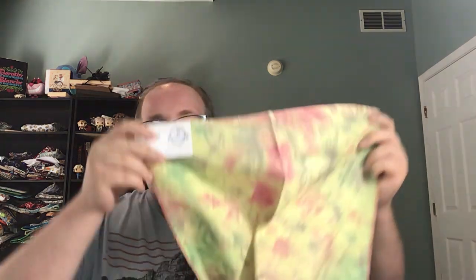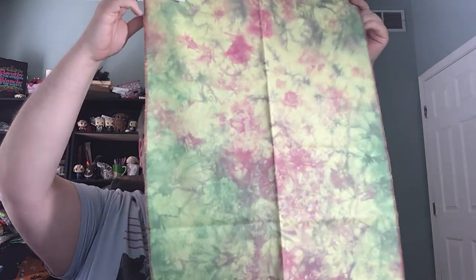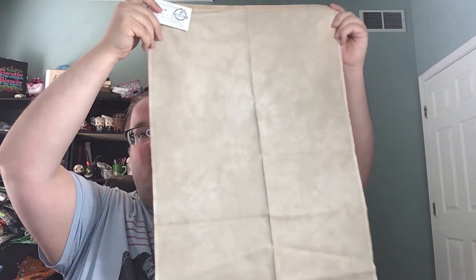I got my fabric of the month from Brandy for May. I get the color and the neutral — for the color I get a 28-count Lugana, and for the neutral I get a 40-count even weave. The color is Fruit Salad — it's busy, it's pretty, but it's busy. Maybe a little busier than something I'd normally stitch on, but I'm sure I'll find something for it. The neutral is a 40-count even weave called Bronze Age. I love all the neutrals I've gotten so far — this is my third month of fabric of the month from Brandy and I've not been disappointed yet. So if you're looking for a fabric of the month, that's a great one, and I think she's got spots available.